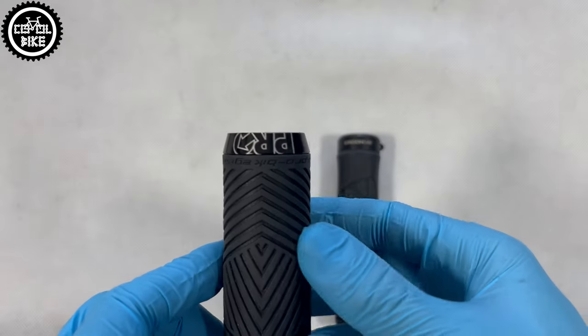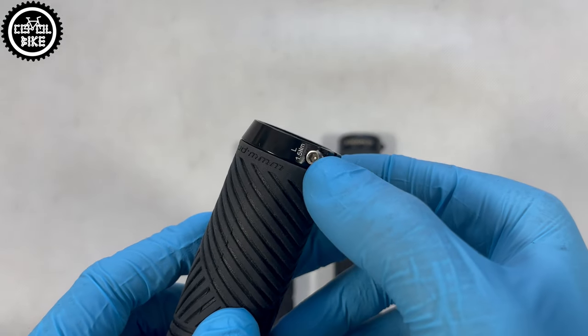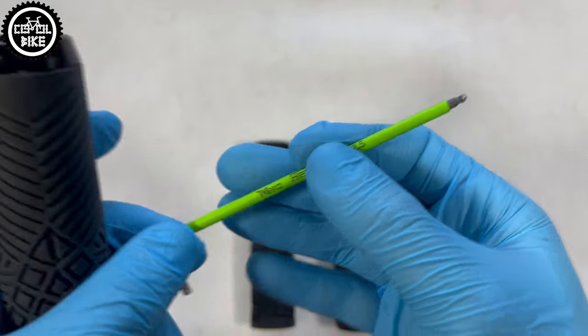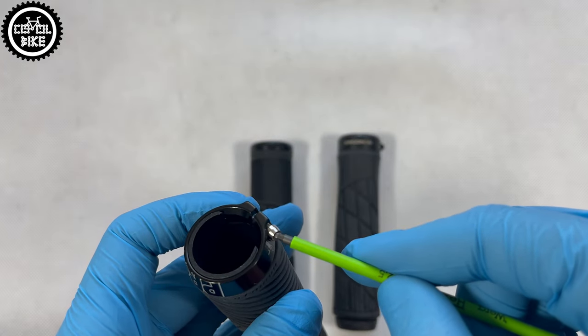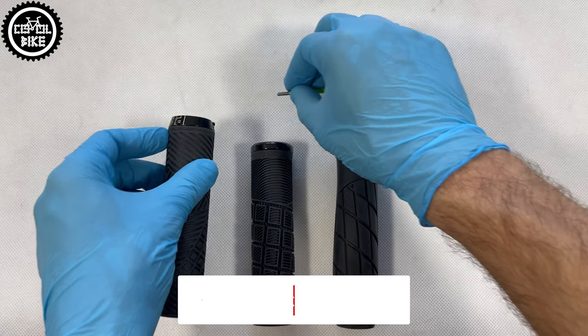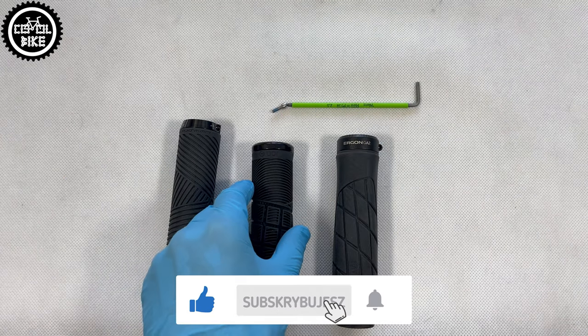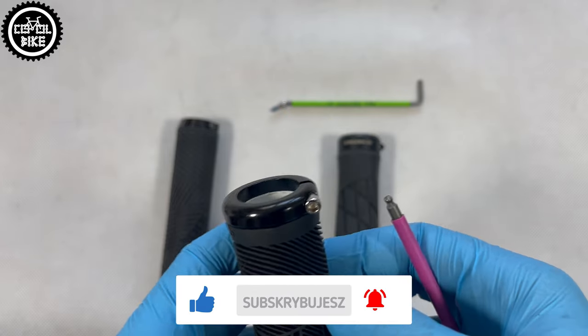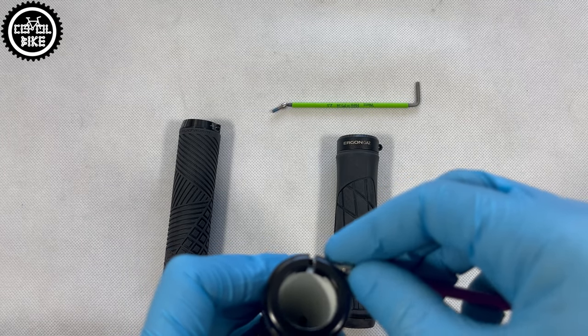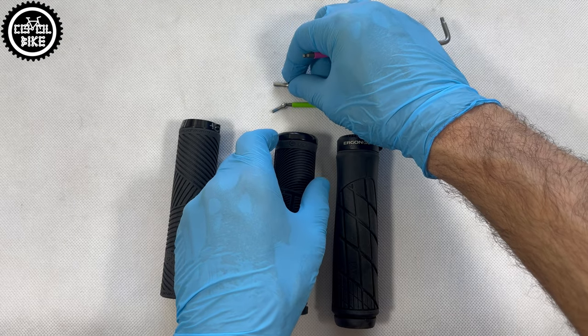Pro have an aluminium clamp tightened to a hilarious torque of 1.5 Nm and unfortunately a tiny, easy-to-strip bolt for a 2.5 mm allen key. Other grips have much better, bigger and more robust M4 bolts. The Pro clamp is also very small, so I won't be surprised if over time grips start to turn on the handlebar, but so far I haven't had this problem.